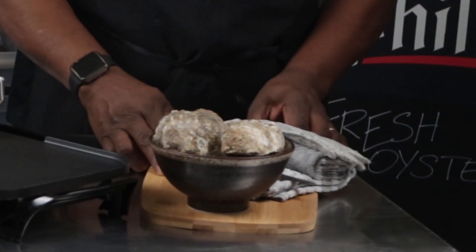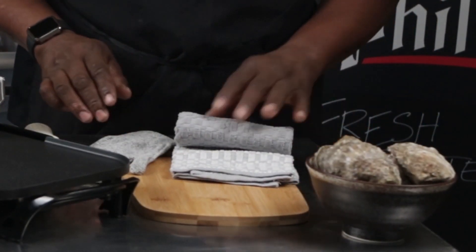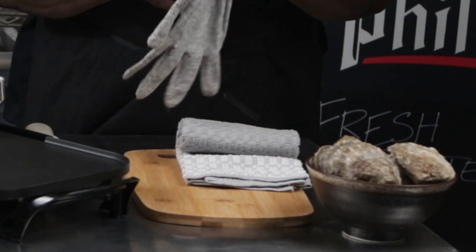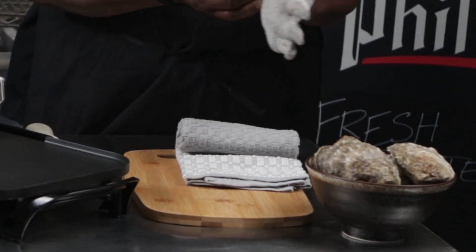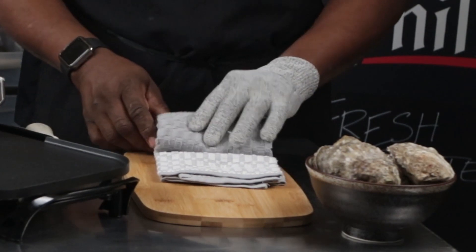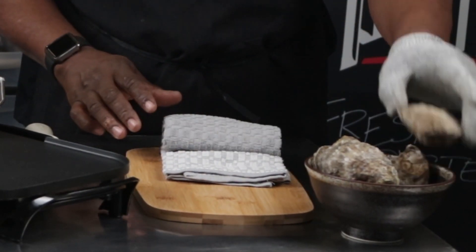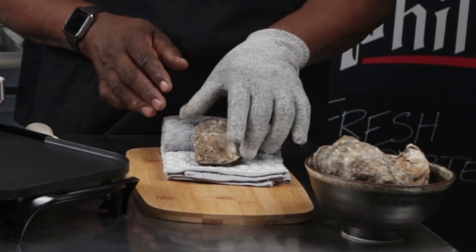When it comes to shucking oysters, a lot of people have a fear of that. There are a few things to keep in mind. If you're really squeamish about it, it's always good to have a safety glove — this glove is designed to help you not cut yourself. I've rolled the towel so I can lay the oyster there and give myself a little bit of leverage.